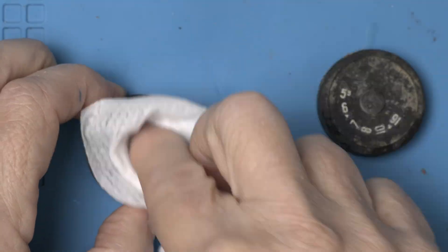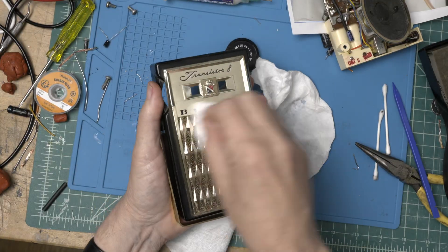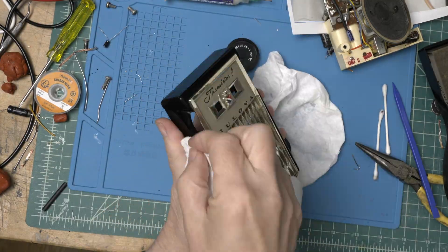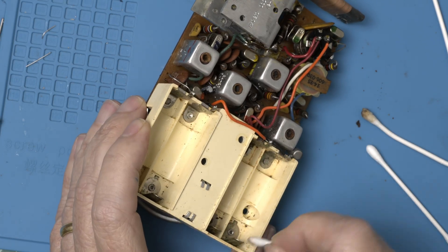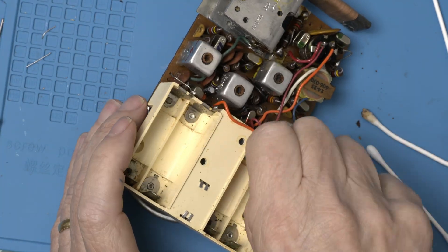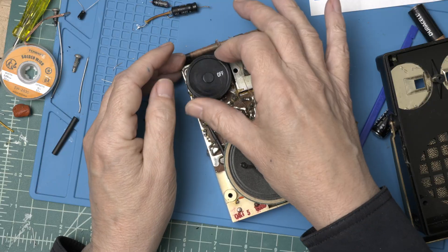The radio is super dirty, so let's give it a good cleaning and get it back together again. Well, these battery contacts could use improving — let's try some white vinegar. Alright, let's get this guy back together again.